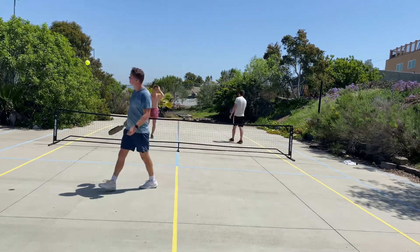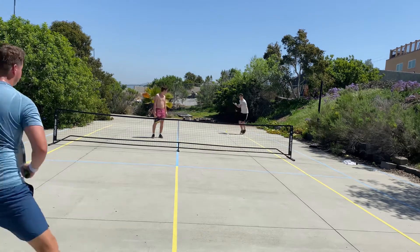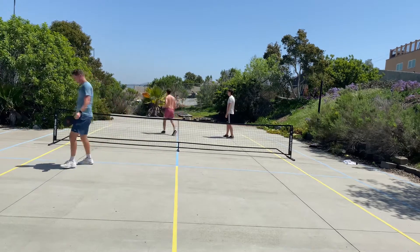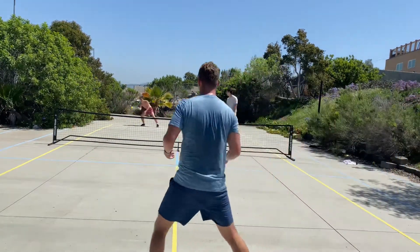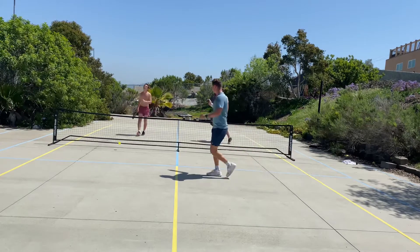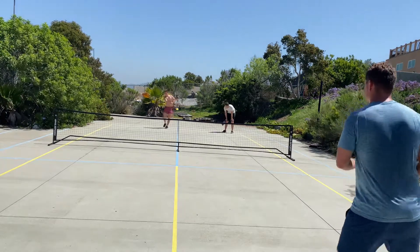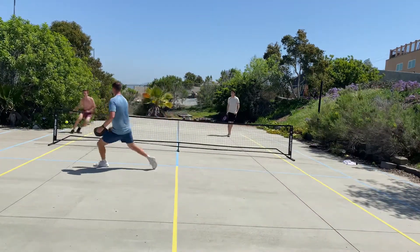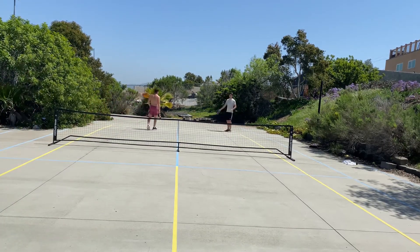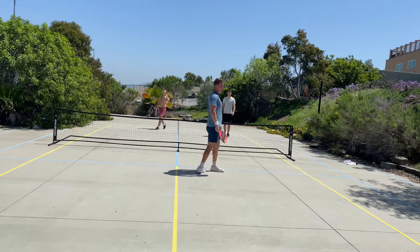One last thing to touch on is durability — this is a very durable paddle. I've used Selkirk paddles for quite a while and always got dead spots in those. I've had this paddle for over a year and a half, it's been through a beating, and no dead spots whatsoever. For a $99 paddle, the durability is fantastic.